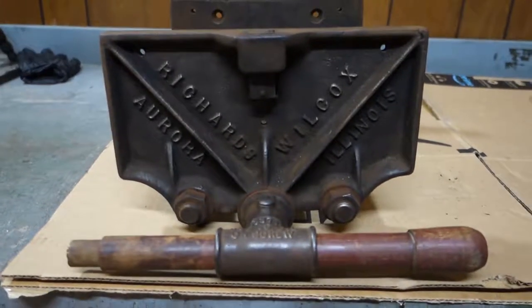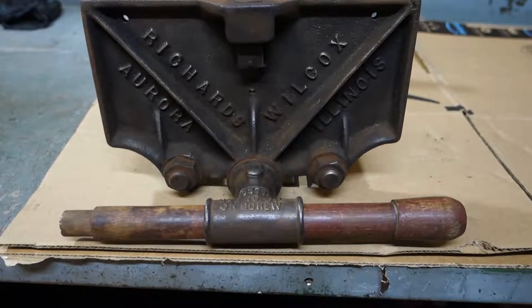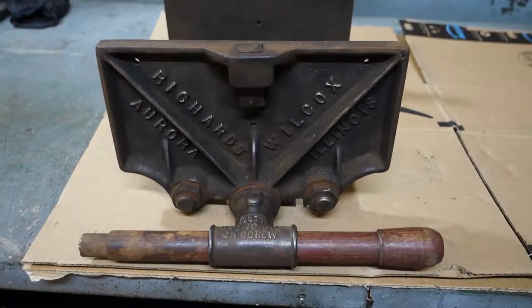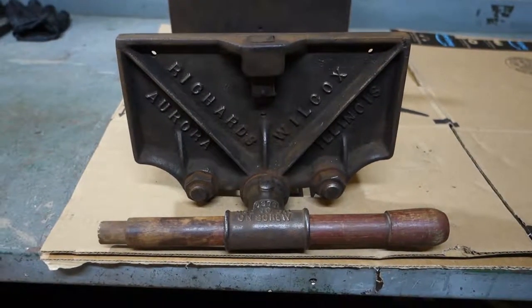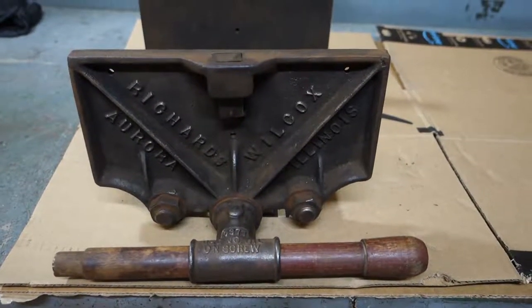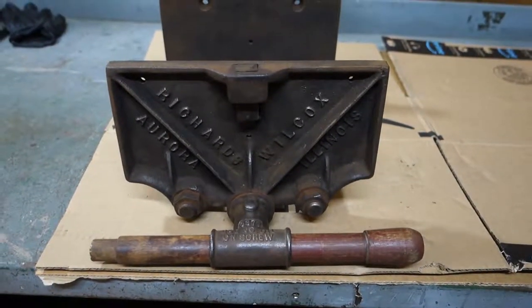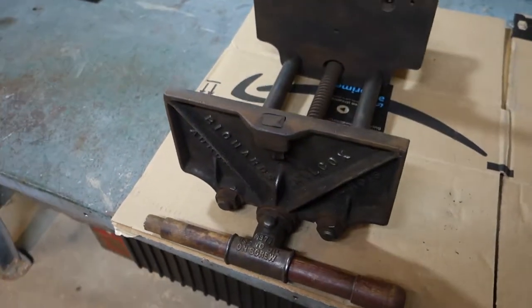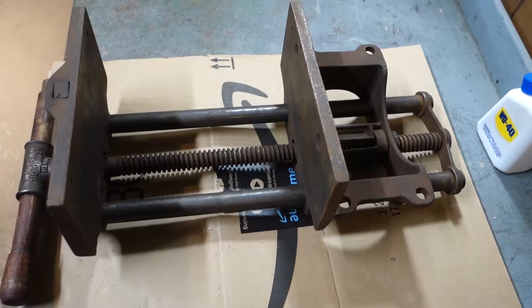Today's project is to fix up this old Richards Wilcox woodworking vise. I got this locally from a gentleman on Craigslist, and I'm pretty excited — I've never had a woodworking vise before. This is a pretty good size one; it's about ten and a half inches across, if I remember correctly. It's a good size and it's deceptively heavy, but then again most old vises are pretty heavy.